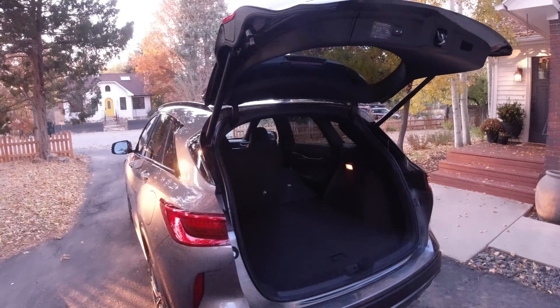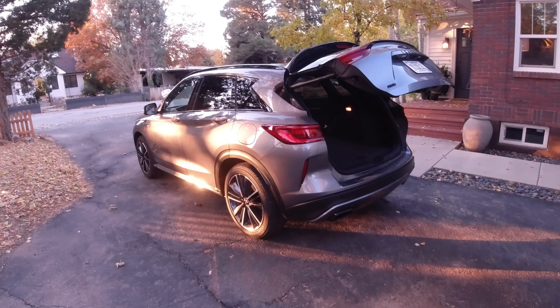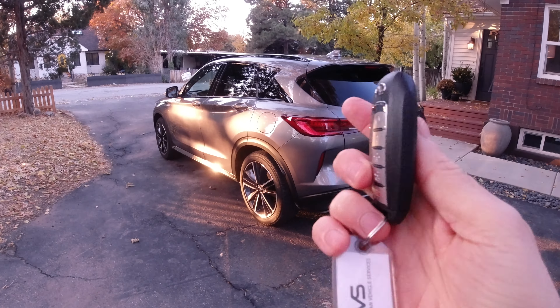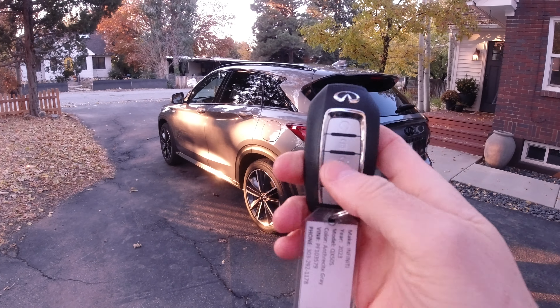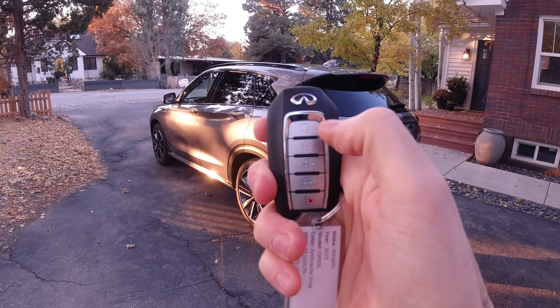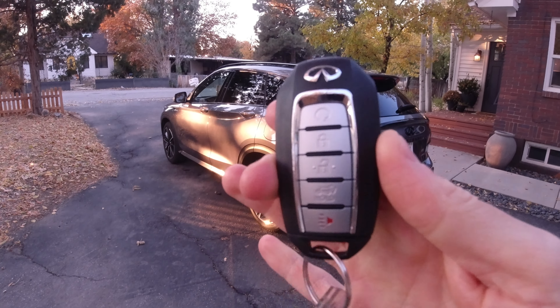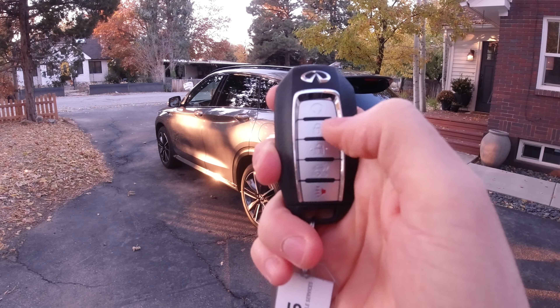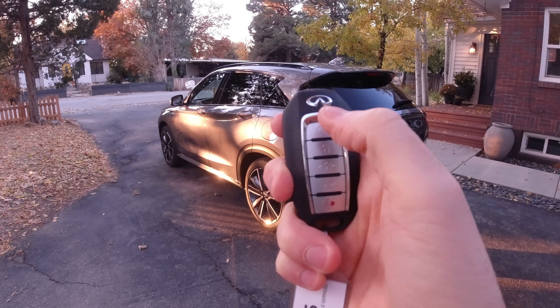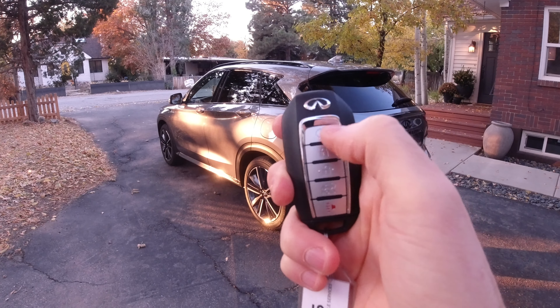Let's see what's under here. There's a storage compartment, a tow eyelet, and no spare tire — no spare tire underneath either. Other things back here include a light, and it looks like there's a provision for a cargo cover. There's a hook right here, and a 12-volt outlet right there. And then there's a plastic hook for a cargo net to go across the back, and some tie-downs — although unfortunately they are also plastic, so you wouldn't want to hook anything more than a net onto these.